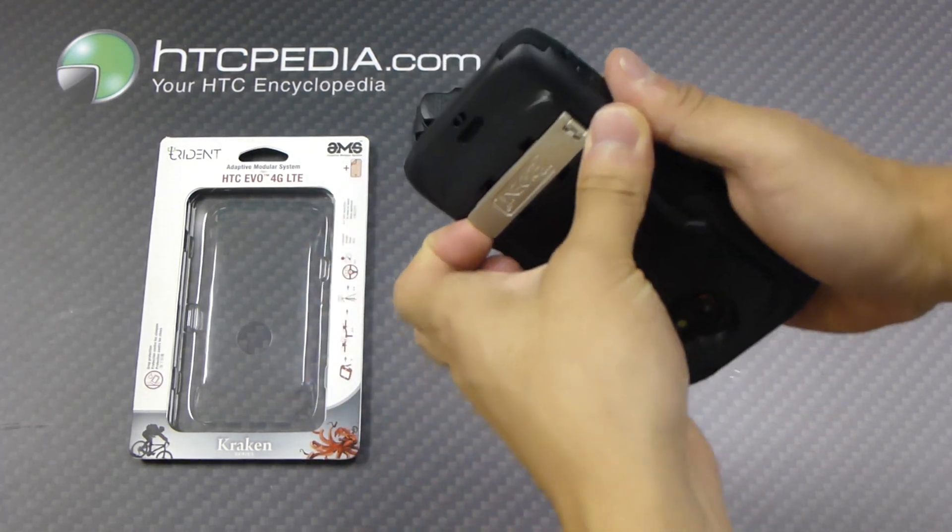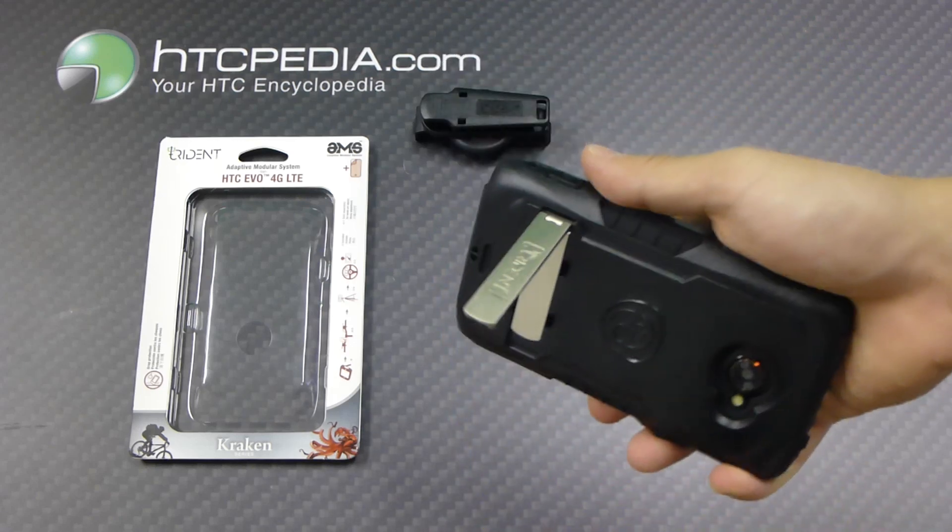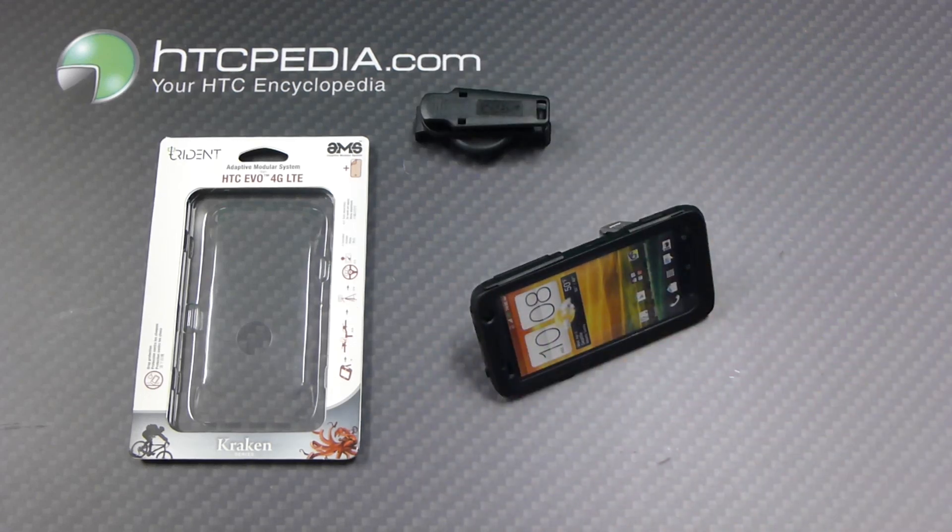A cool thing about this case is that it does come with a kickstand made from aluminum. Just pull that out and you can use it as a kickstand.